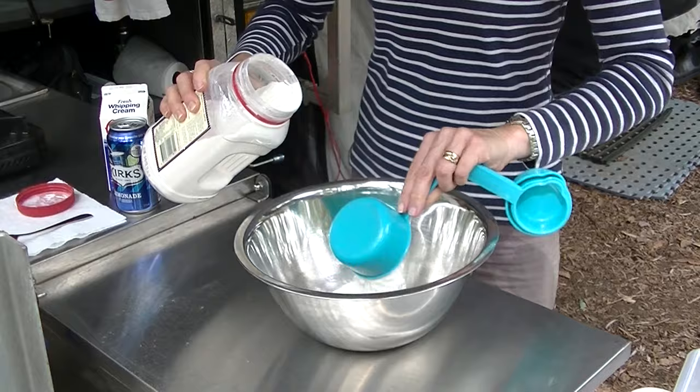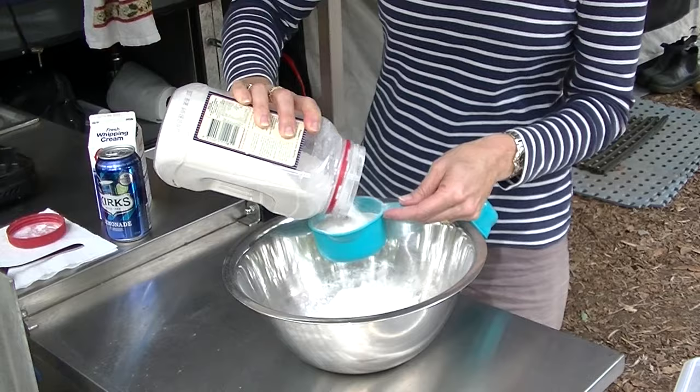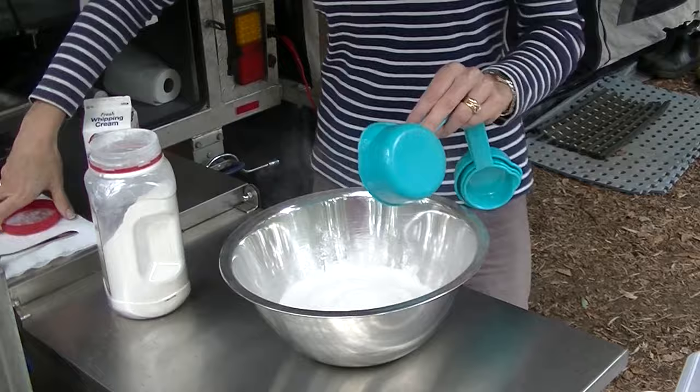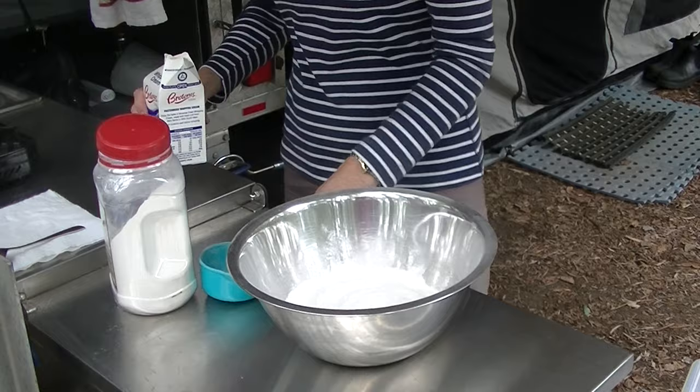This is the Cheats recipe for making scones, which is using lemonade. All you've got to remember is three, one and one — which is three cups of SR flour, one cup of lemonade, and one cup of cream. Keep some of the cream for afterwards to put on your scones. And if you've got some jam.